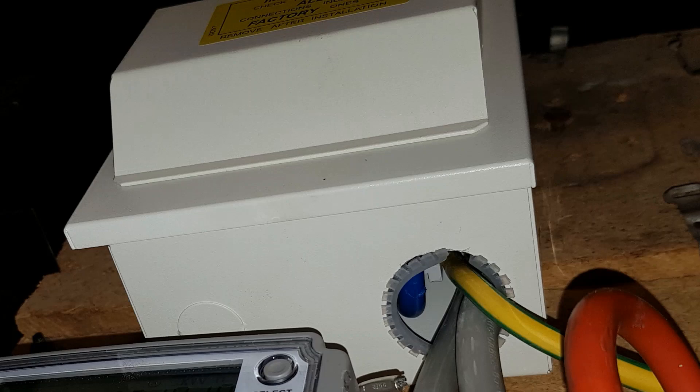When it comes to consumer units it's necessary for the sides and the bottom to be IP2X, which basically just means that you can't get your finger in and access any live parts, and the top has to be IP4X.